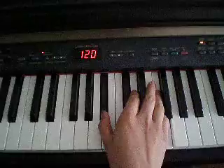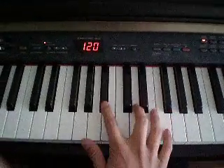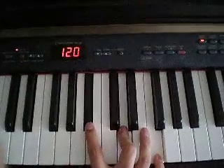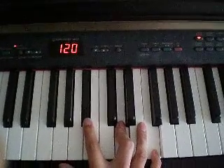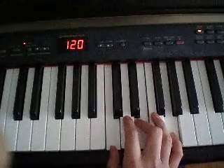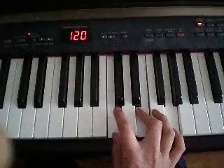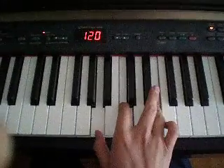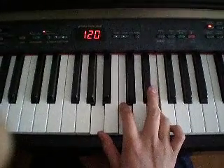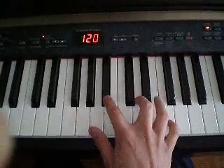B flat major — it's these notes. C major. And finally, A minor. And back to B flat major.